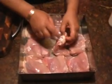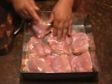Baked chicken and mango curry. I've got about 8 chicken chops in there with the bone actually in the chop.